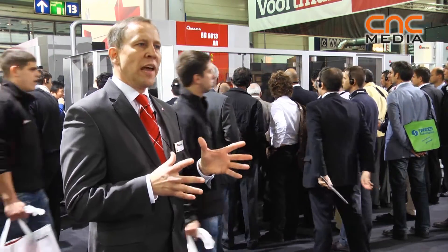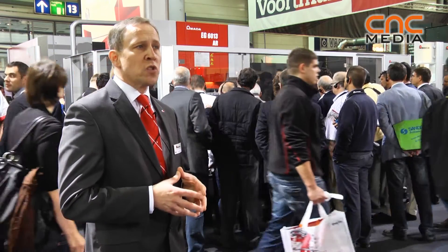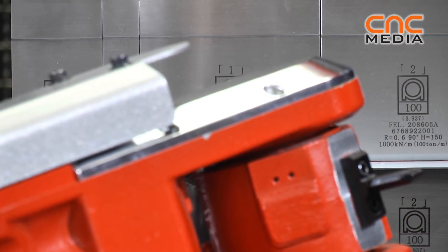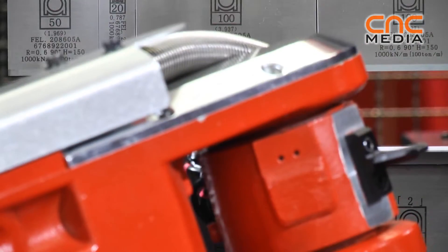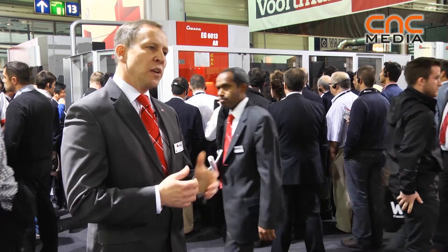Next to these servo-electric drive systems, we also offer a hybrid system which enables our customers to use wider banding lengths as well as higher press forces. So we can individually react and offer our customers the best solutions.